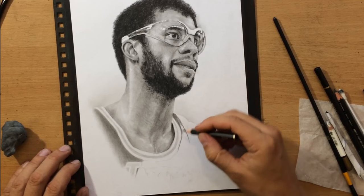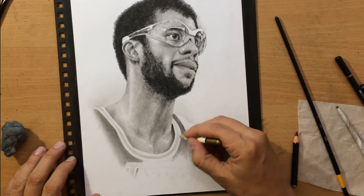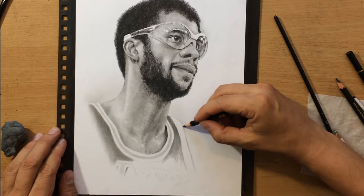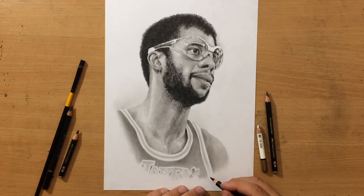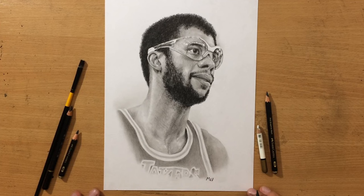I'm going to shade the jersey using a graphite pencil. I only use two grades of graphite pencil — for the darker values I use the Koh-I-Noor pencils, and for the lighter values I use the matte graphite pencils. I skipped ahead a little bit and as you can see I've put my signature in the lower right part of the drawing. So now the drawing is finished.